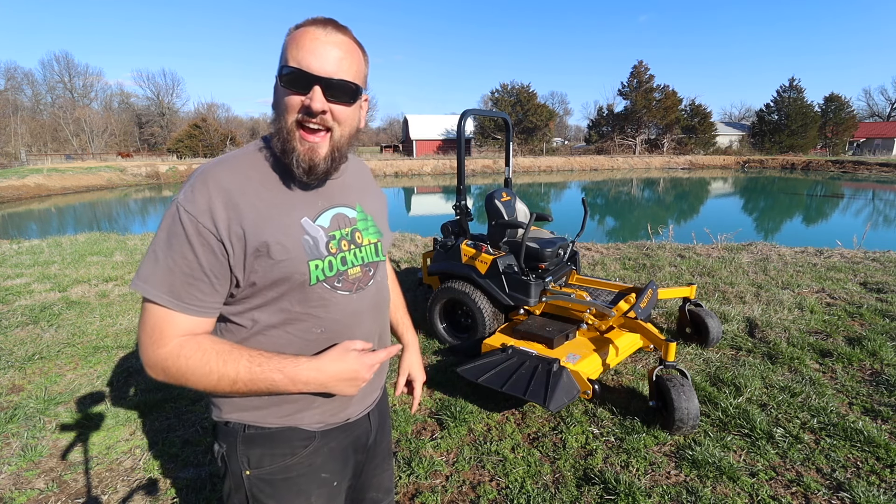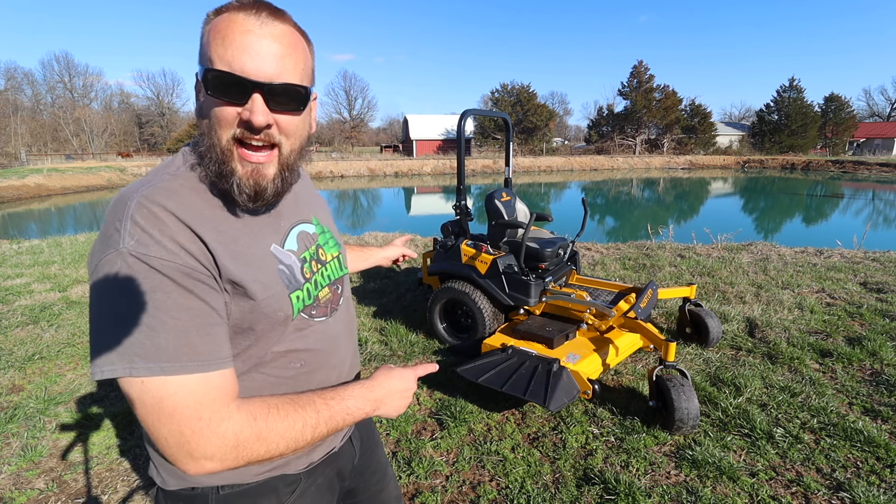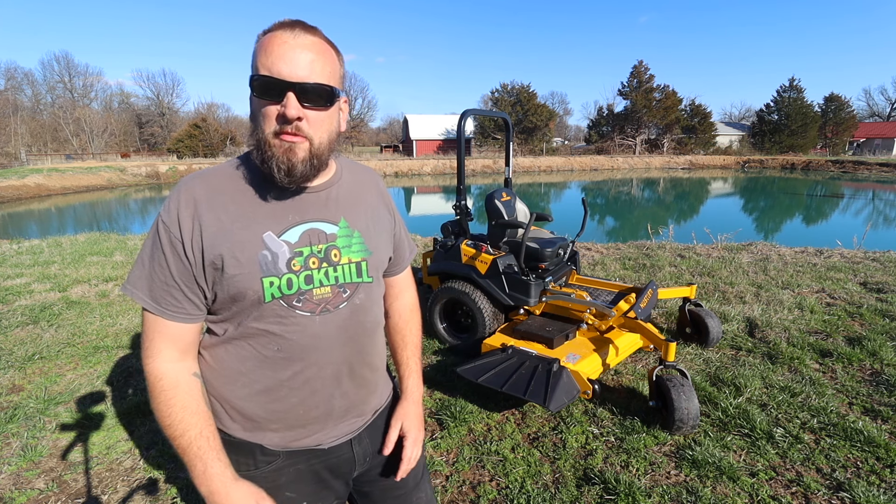Hey, it's Brock here from Rock Hill Farms, and this is the Hustler X1, and I am really excited to have it here on the property.